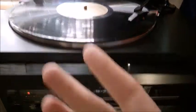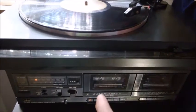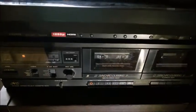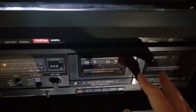I have here a turntable and a cassette deck, and I want to record from the turntable to the cassette, because this is perhaps the most analog sound you can get — this one being just vibration, this one being magnetic. There is no digitalization of the sound as such.